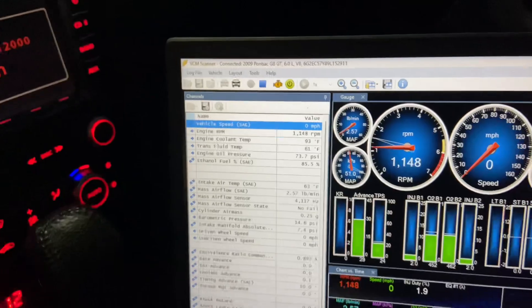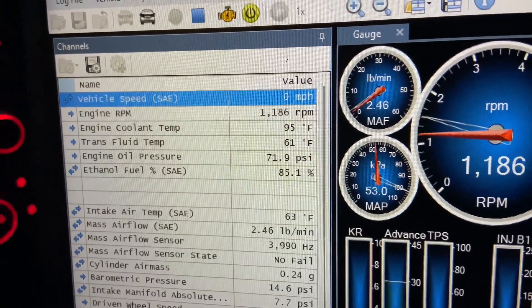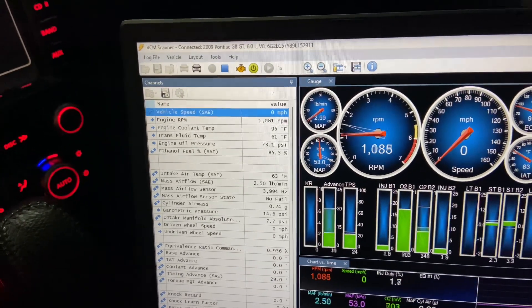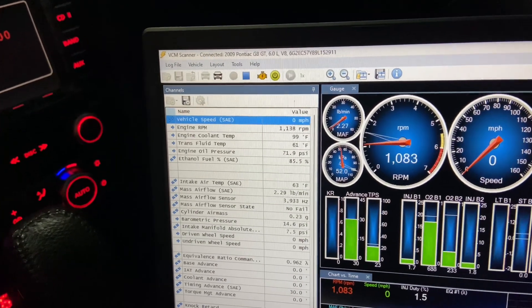We didn't lose much pressure. I had to take this thing out and put a different spring in it. I'm about to take it down the road to see how high it gets, because I'm really expecting to see over 100 pounds out at wide open throttle.